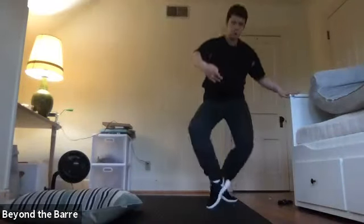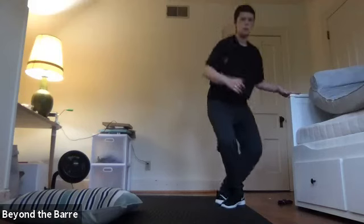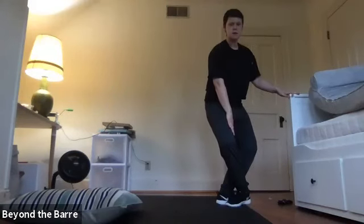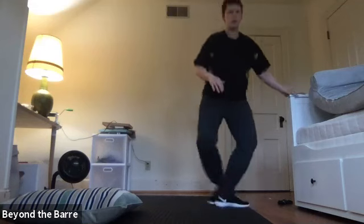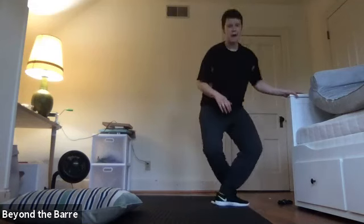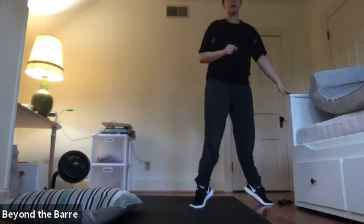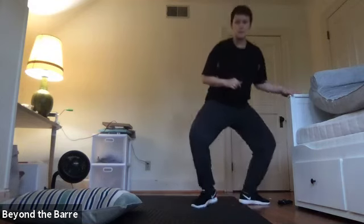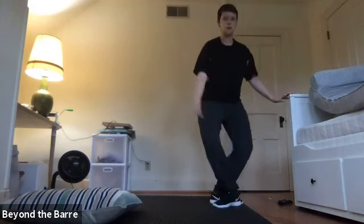I'm going to face this way so you can see me better. Second, it comes in front and then it goes passé to the back. Fourth, plie, stretch, close. Second, back, passé, front. Then second, plie, second, recover, close. Passé to the back, passé to the front, and then sous-sous.